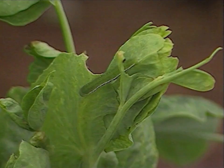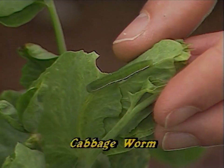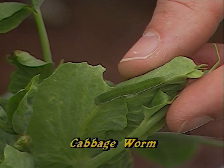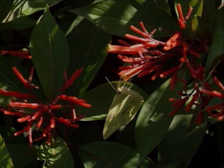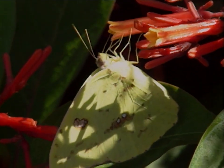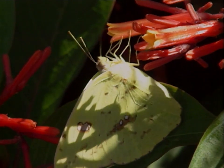Now, the imported cabbage worm doesn't loop. It's pretty much straight. It's not as long as far as the larva, and it's a little bit darker green. It doesn't really have any stripes to it. But the adult is a lot more noticeable in that it's a whitish color with a yellow tinge, and it's very colorful when it flies around. So you want to be on the lookout for both the adult and the larva, but the larva is the one that does most of the damage.